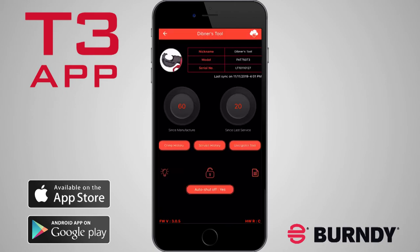Congratulations! Your tool is now linked to your Burndy T3 account. For more information, watch the video Features and Benefits.